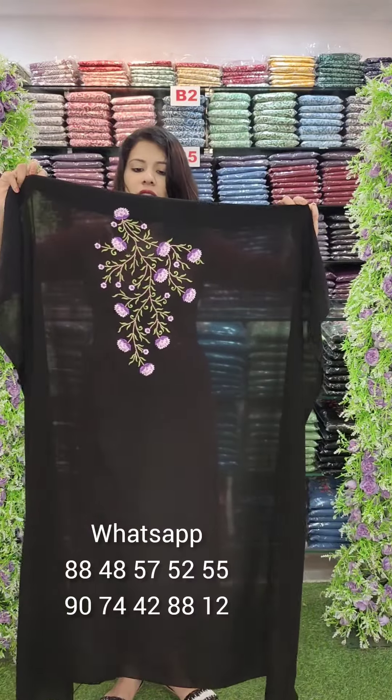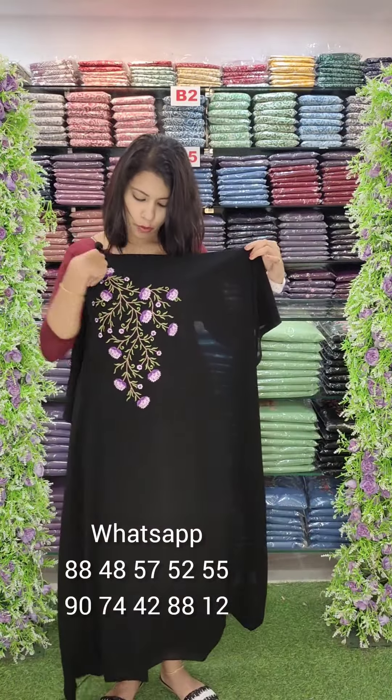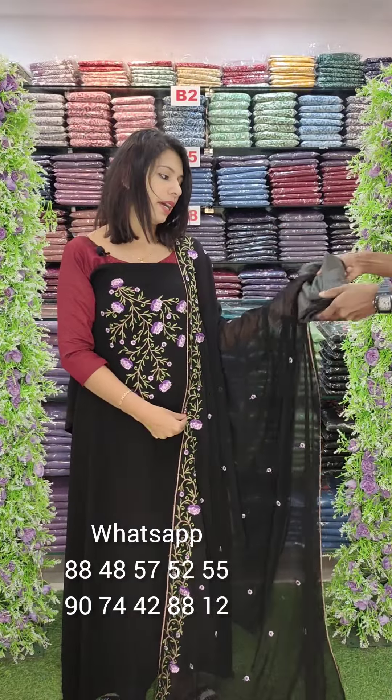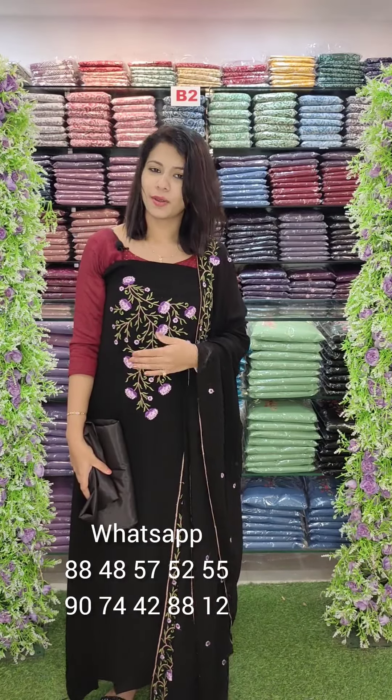This is a black tone — beautiful. Mission embroidery style on the shoulder portion, not in front. Beautiful. This is a bottom lining attached. 1340 with free shipping.